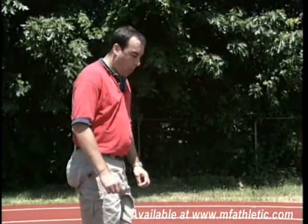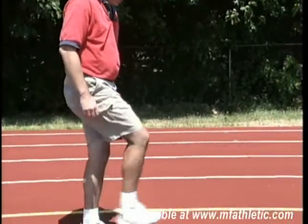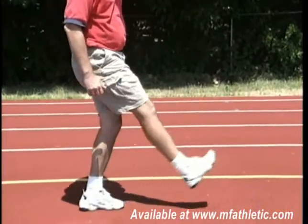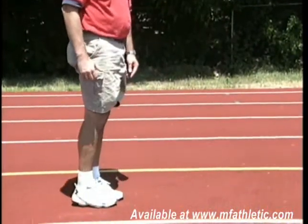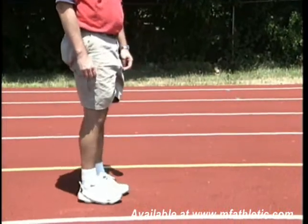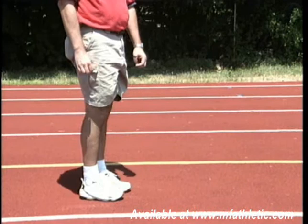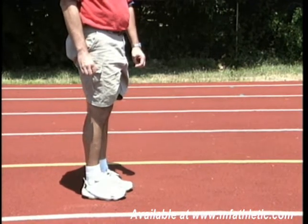In the hop phase itself, we want to realize that there's going to be one major difference in the last step of the approach going into the hop than there is in the long jump. In the long jump, the takeoff stride is going to really go by mid-calf, open up, and kick back through. Whereas in the triple jump, it's going to be much more like a normal running stride, because we're trying to maintain our speed through three separate phases.